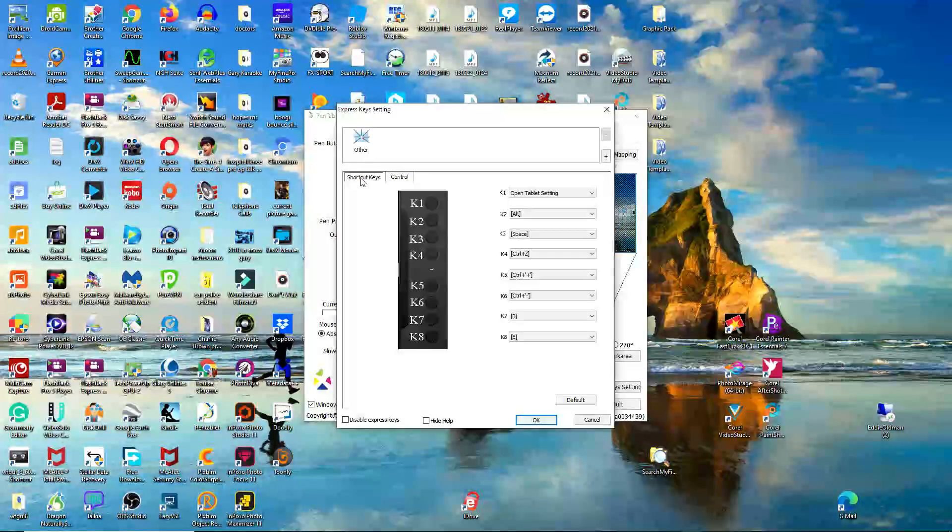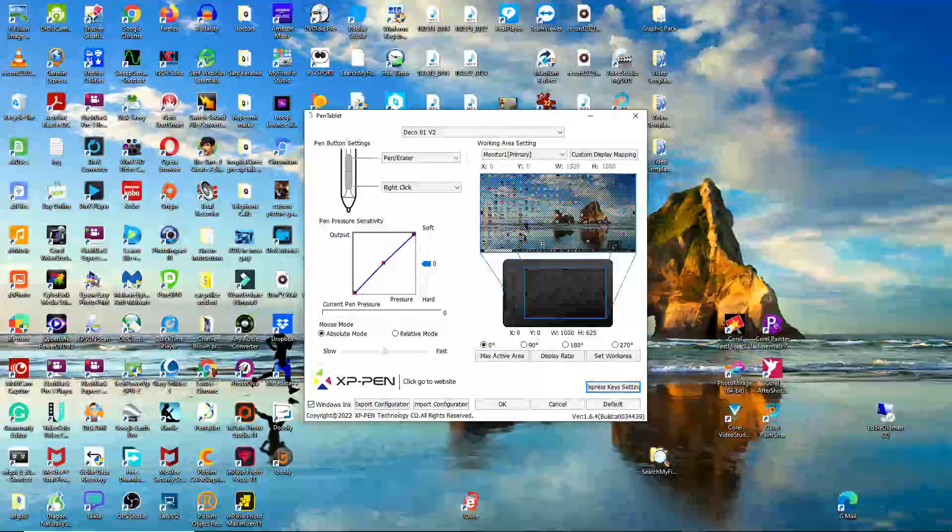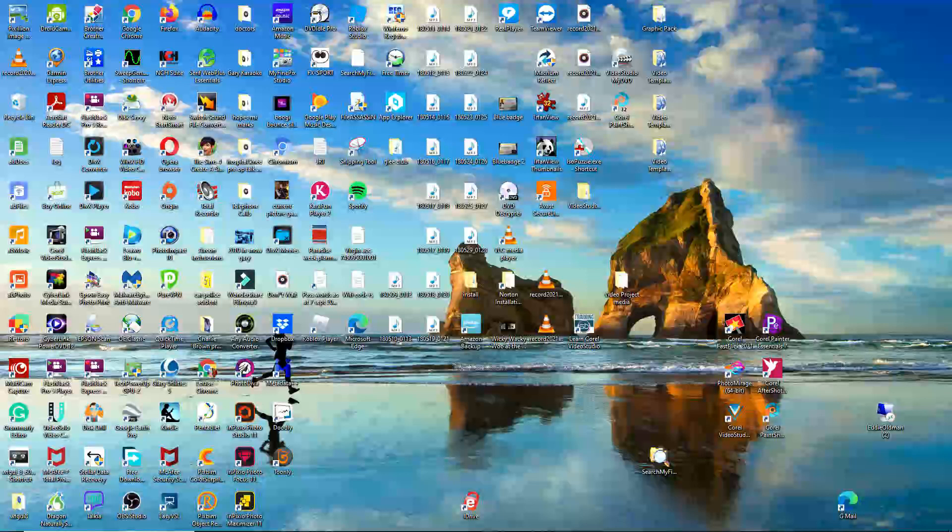K1 is open tablet settings. K2 is alternate. K3 is space. K4 is Control Z. K5 is Control plus. K6 is Control minus. K7 is... I'm not sure what that's doing. Anyway, so that's that, and when you've got it up and running you can do things with it.